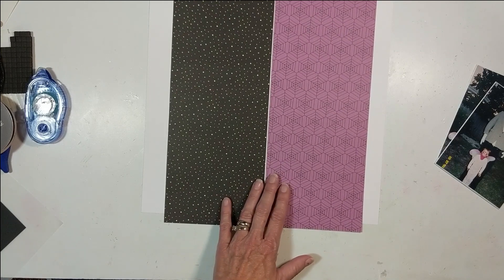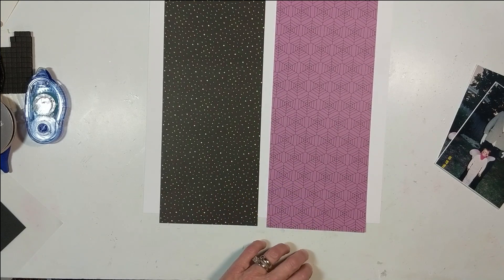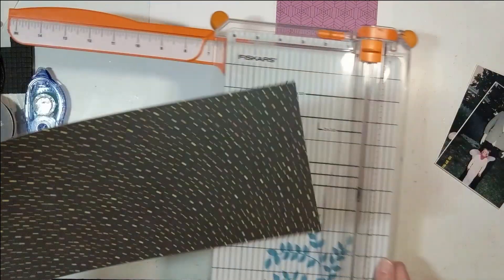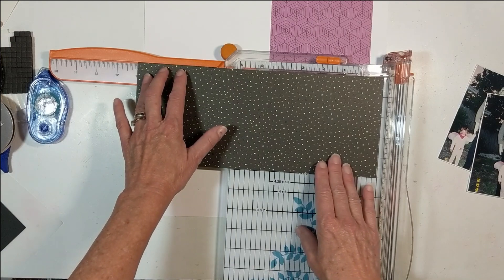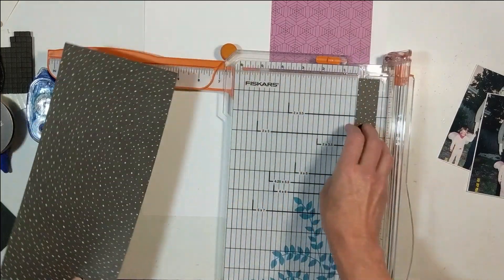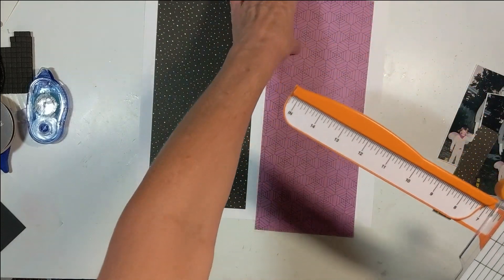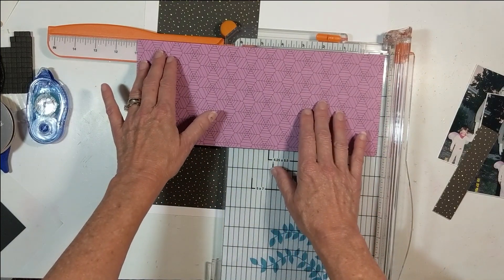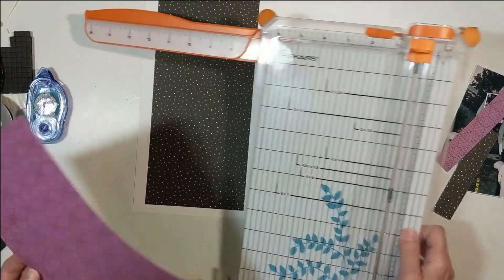I'm going to have a thick border, so I need to decide on my cut. I'll go with 11 inches — you can always take off a little more, but if you take too much you're stuck. Let's go 11 — yes, that's perfect. So this paper is cut five by eleven.